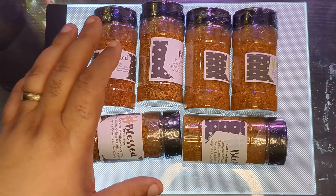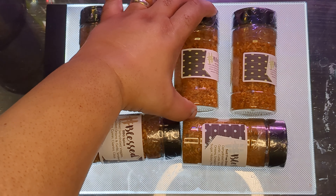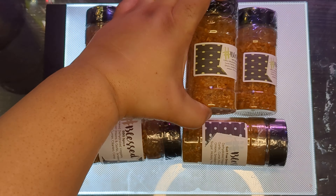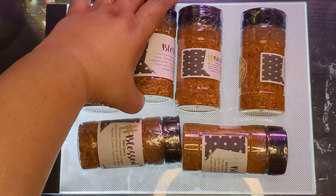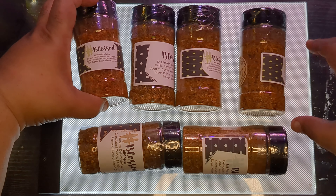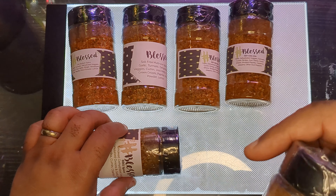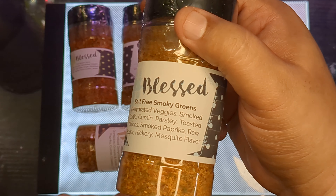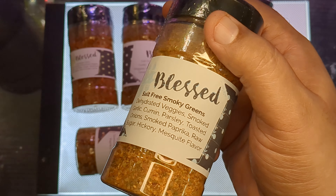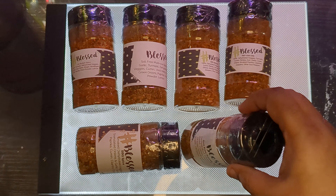Other people have told me — it was the Smoky Greens — that's what a lot of people say they swear by, and I'm excited to give that a try.